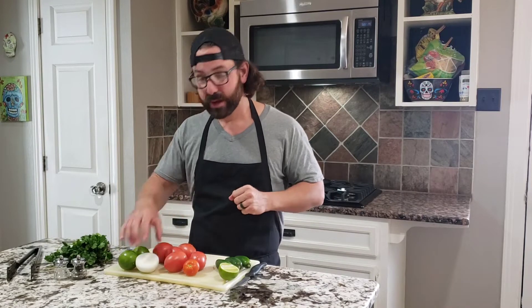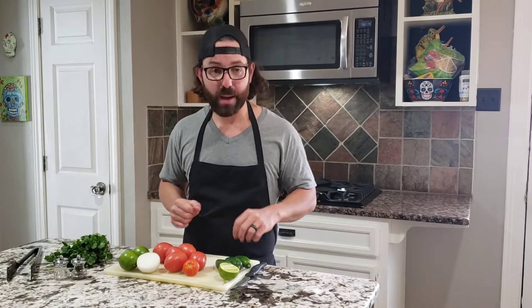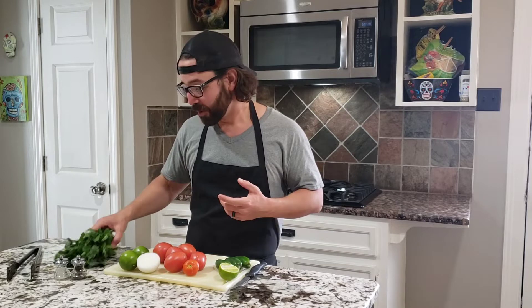So what we got is some tomatoes, some onions, some lime, a little jalapenos, some cilantro — basically everything that you would have for a pico de gallo, but we're gonna blend it all up and make like a little dip with that. Let's get started, shall we?